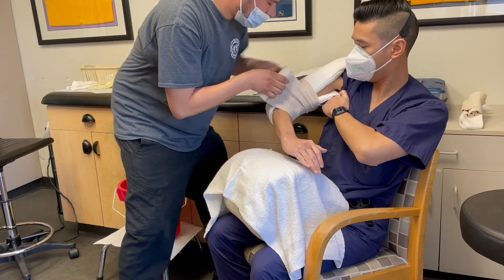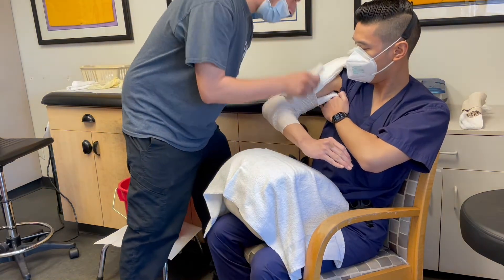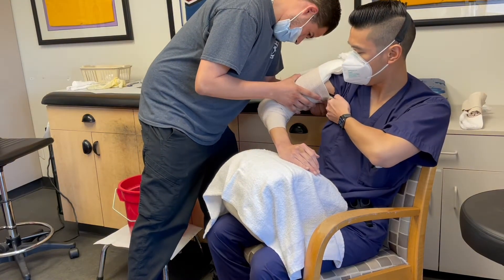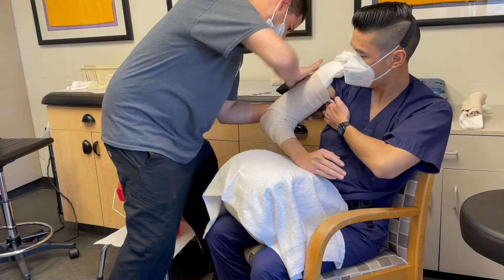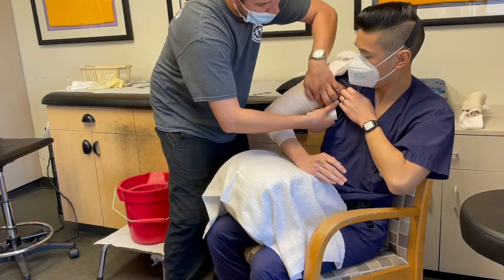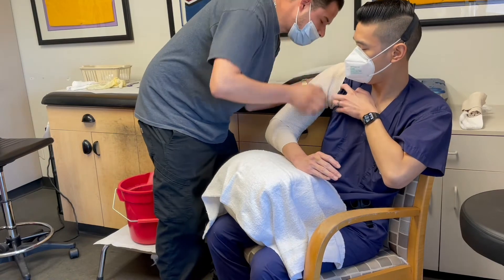Start wrapping proximally to the elbow joint, then catch the elbow, then start wrapping distally, then wrap back up proximally again. You want to wrap the splint snugly but not too tight. Continue to wrap as high as you can.